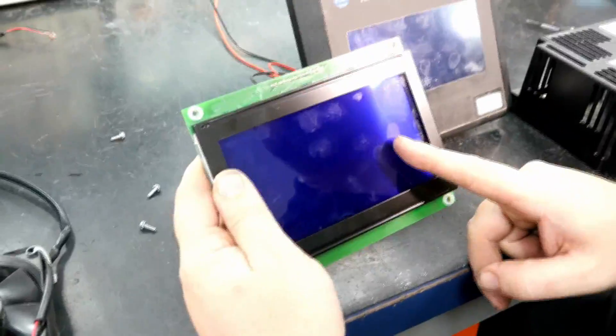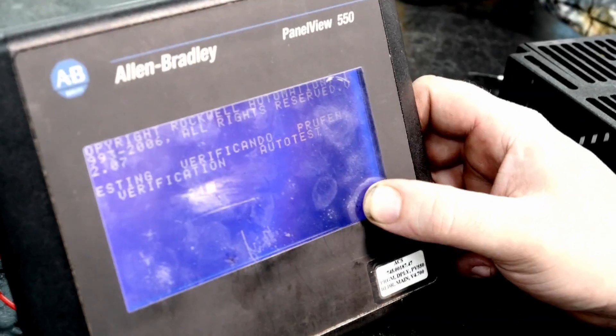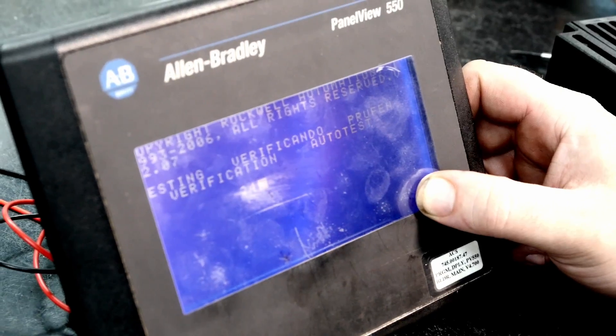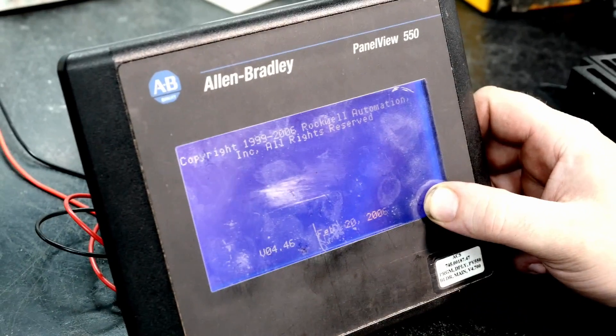We have now replaced the bad LCD and we will dispose of it. And now we will go ahead and see how the new screen looks. We will hold our finger on the bottom right portion of the screen which will take us into configuration mode of this device. And as you can see the lines are gone and now the image is nice and bright.